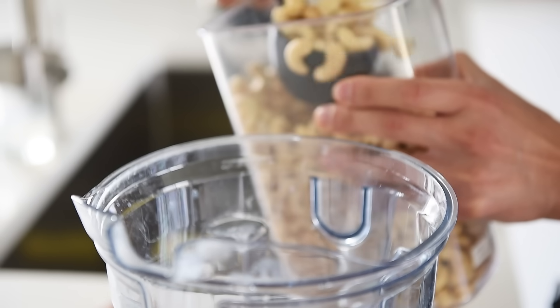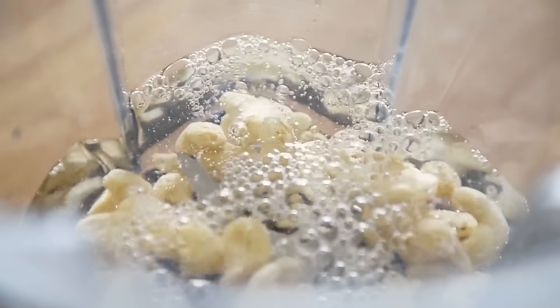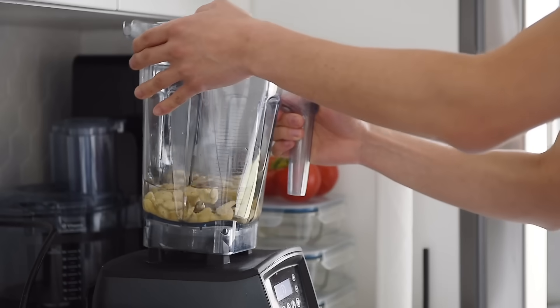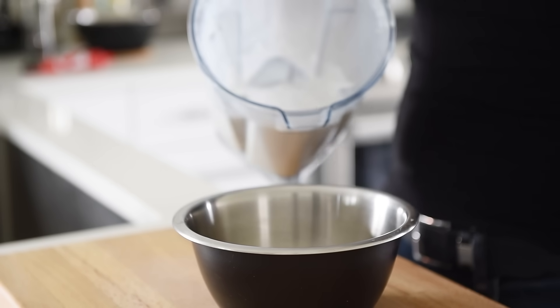Generous half cup cashews, two cups water. Blend on high until liquefied. If you don't have a high-power blender, you can soften the cashews by boiling them or soaking them in water overnight. Set aside the cashew cream.